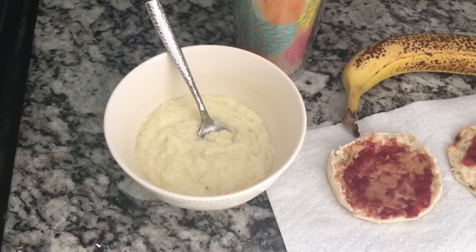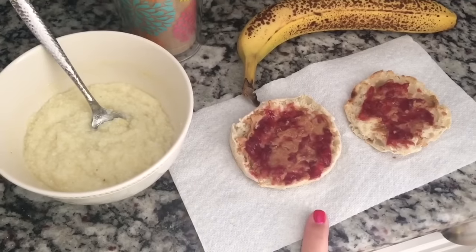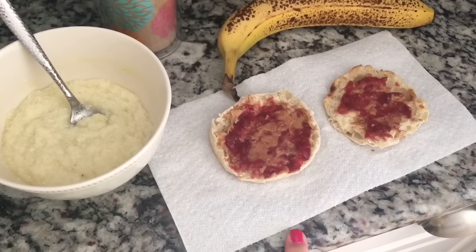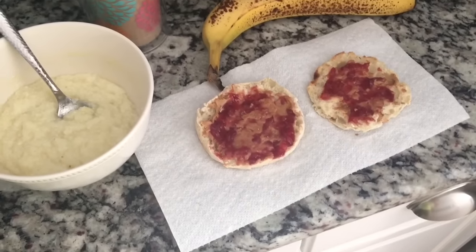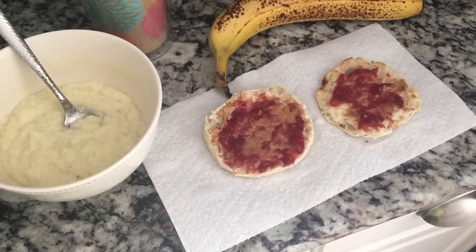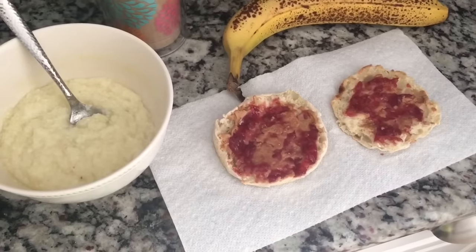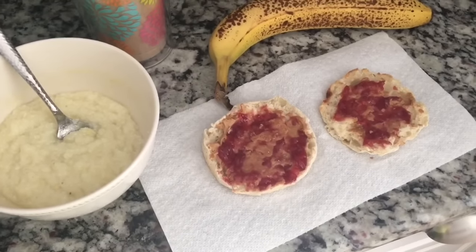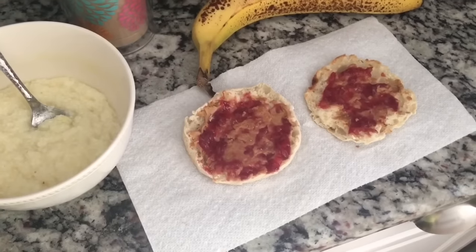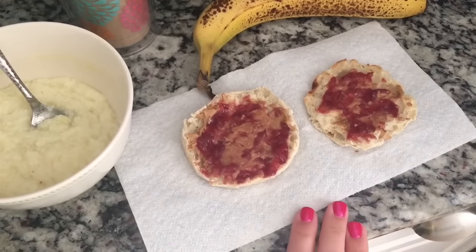I have a high fiber English muffin, which is simply filling or would be three points. Then the remainder of my peanut butter from yesterday — basically the first day I have peanut butter, I count a weekly point for it, and then I don't count another weekly point for it. That's just the way I do things.